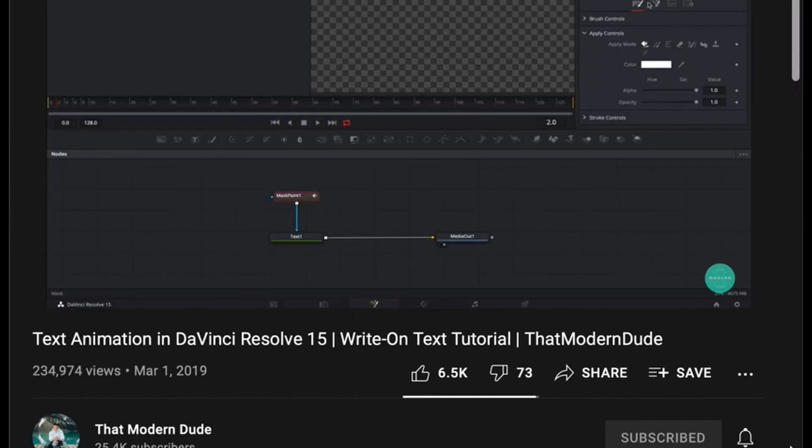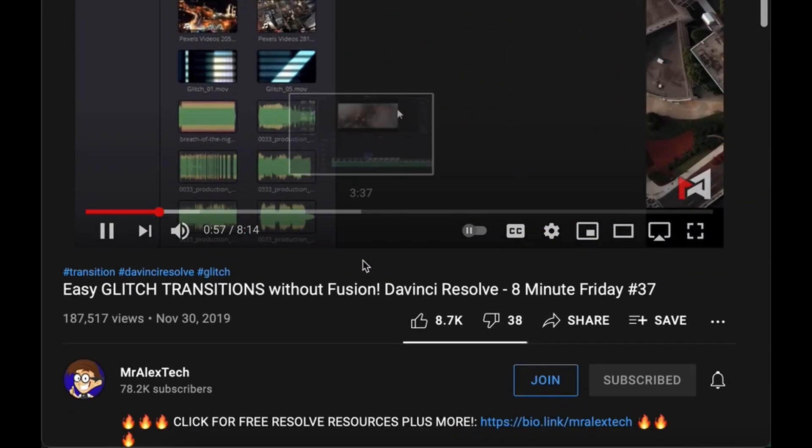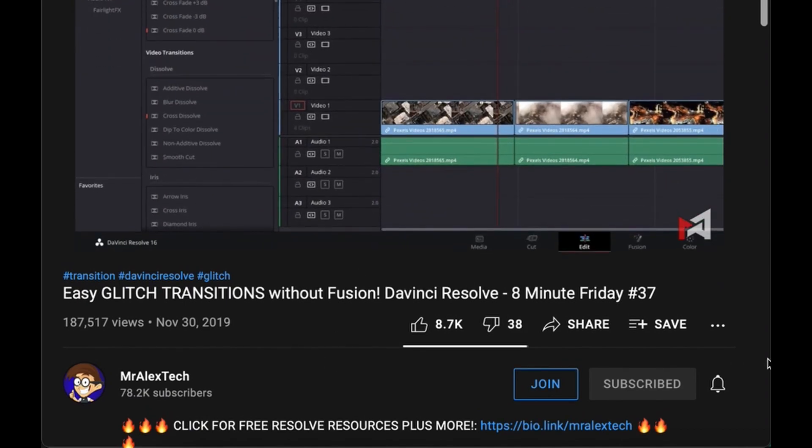Step five: editing. I use a program called DaVinci Resolve, which is free and readily available for download. If you haven't used video editing software before, it does require some learning, but again there are plenty of very helpful tutorials on YouTube. I hope this helps you guys get started. Good luck!